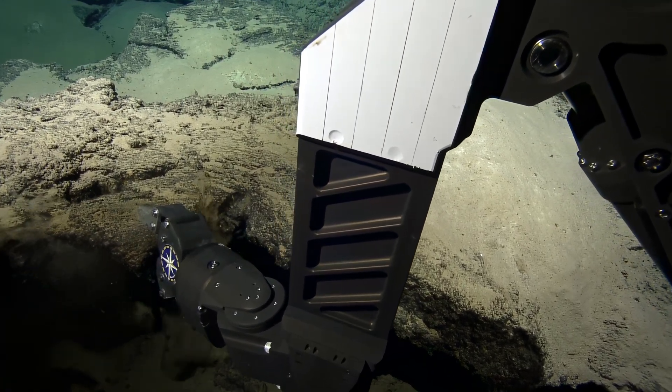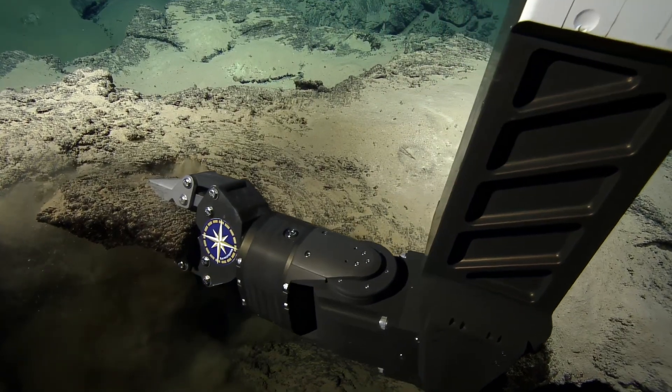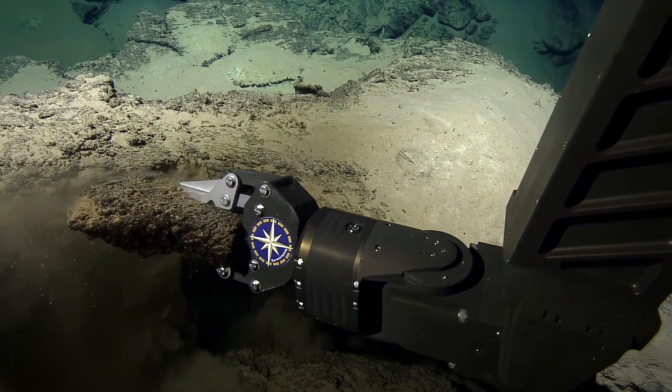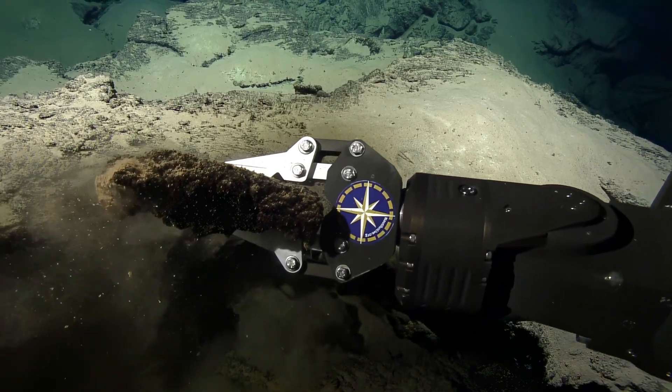That's a big piece. Right, bulky. Axial's got those pool drain areas where there's still columns left that were holding up the top. Yeah, that's really cool.